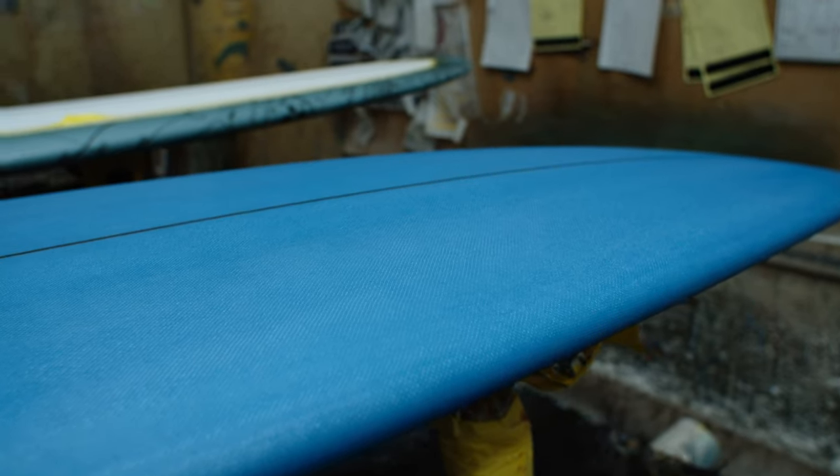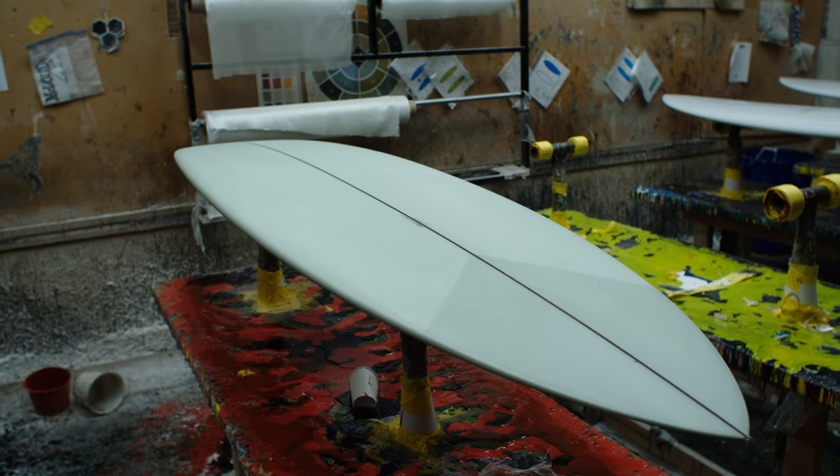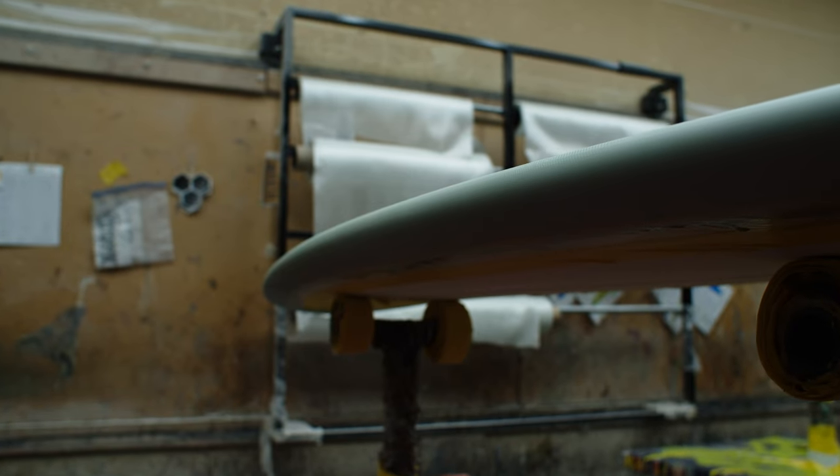Building custom surfboards means no two surfboards are ever truly identical. Each one is carefully and methodically built, one at a time.